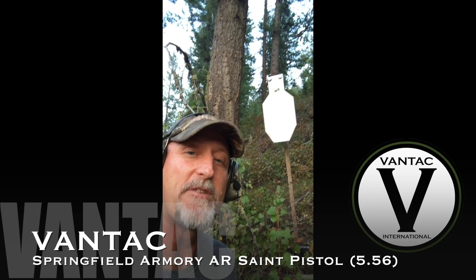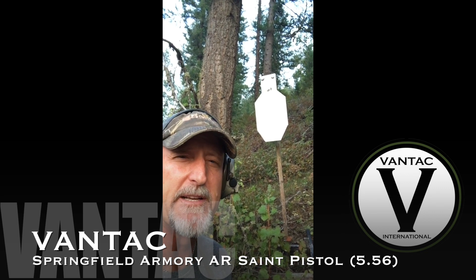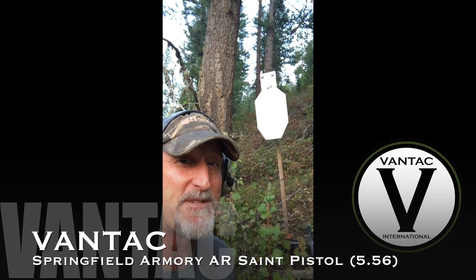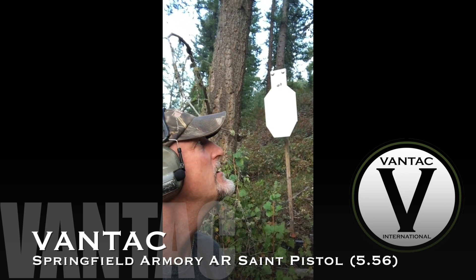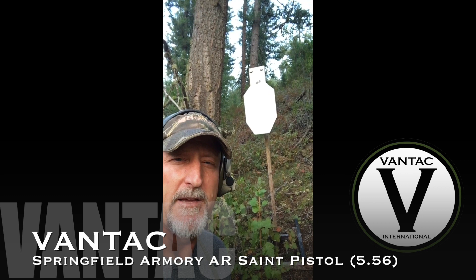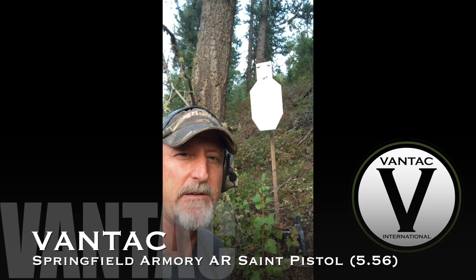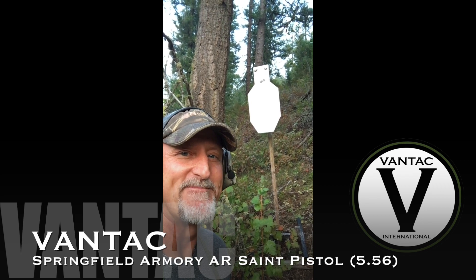I had to add this to the end of the video. I walked out to the hundred — look at those two strikes at a hundred yards with this seven and a half inch barreled gun. That's some awesome stuff, right about the jawline. Forgive me, I'm getting old, breathing like an old man walking out here. Good stuff — Springfield Saint AR pistol, Springfield Armory. Pretty groovy, keep safe.